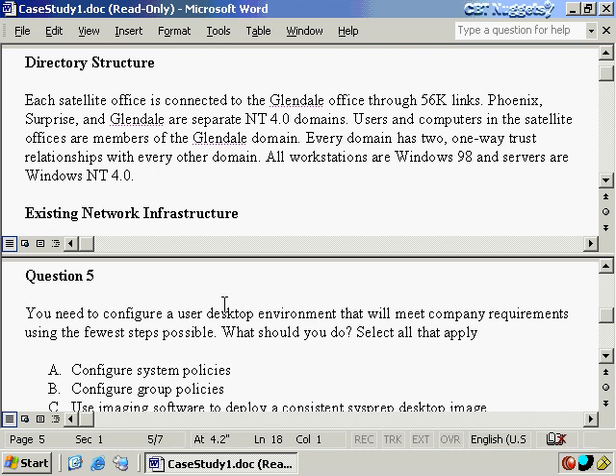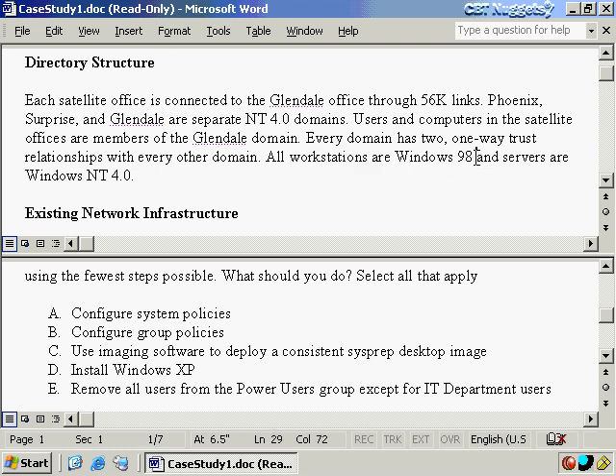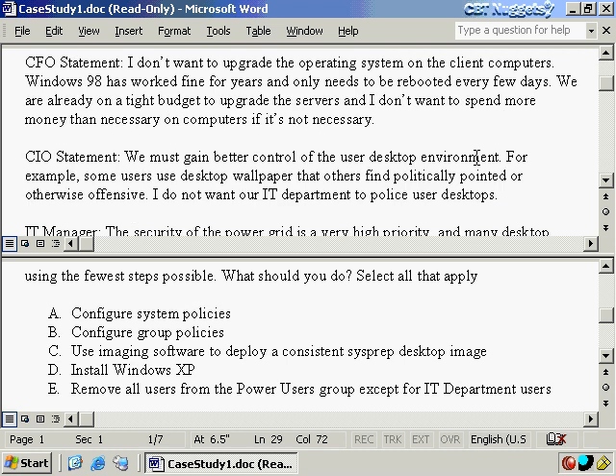For question number five: you need to configure a user desktop environment that will meet company requirements using the fewest steps possible. What should you do? All workstations are currently Windows 98. The CFO, on a tight budget, says Windows 98 has worked fine for years — he doesn't want to spend any more money than necessary on computers. The CIO says we must gain better control of the user desktop environment and don't want the IT department to have to police those desktops.